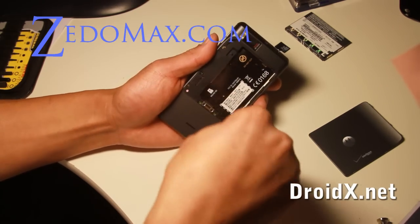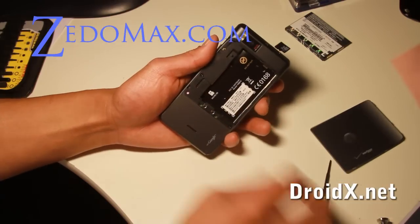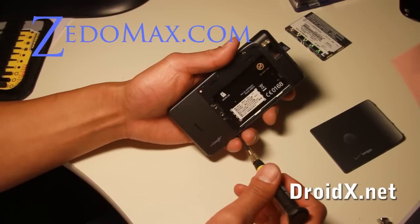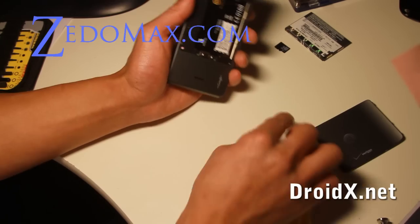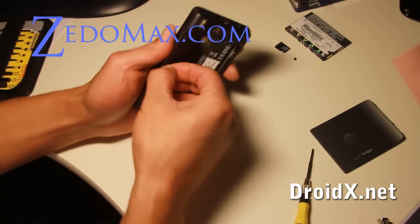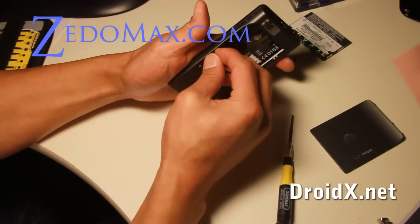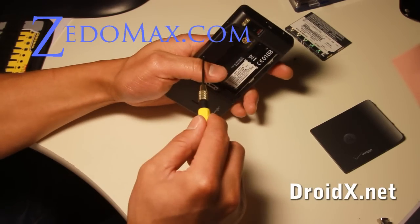There are two screws, one here. I've been playing with the Droid X — it's a really nice phone — but I just couldn't resist tearing it down because nobody else has done it yet. I want to be the first to tear it down. This is my first teardown video of a smartphone.